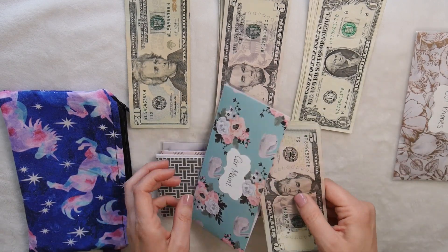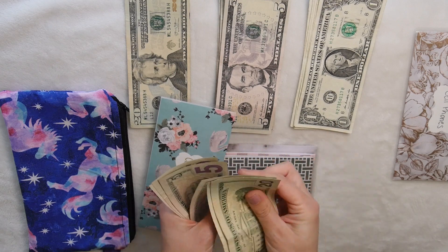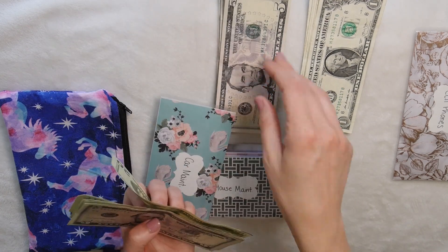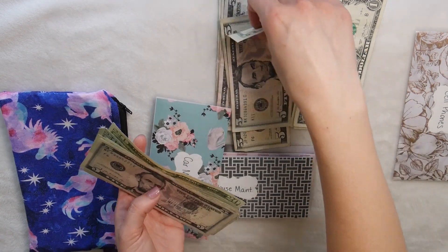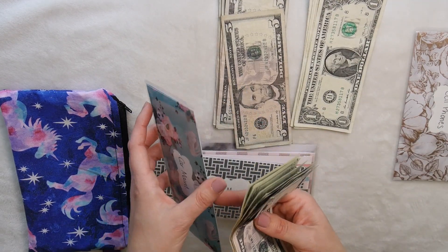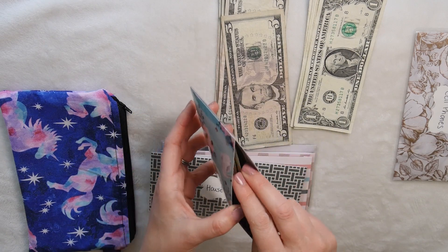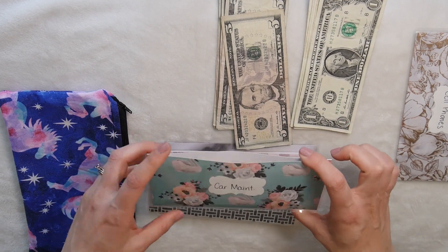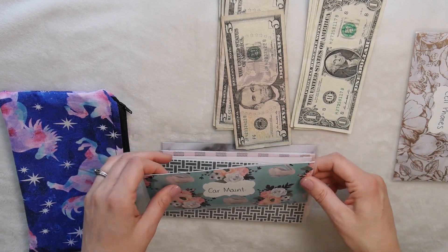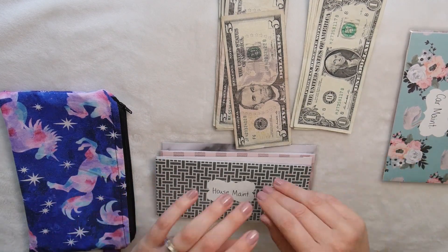Next is car maintenance, which has $100, and we're adding $25, so now we have $125 in our car maintenance fund. That's good because both of our cars probably need oil changes right now, and in June my registration is up, which is about $100. Everything is so expensive with cars — even gas went up again.